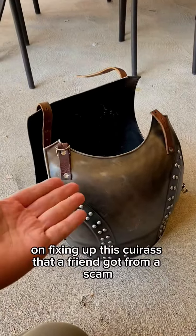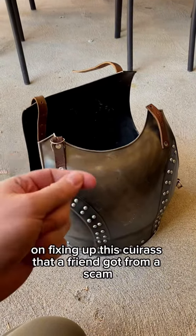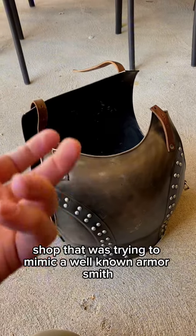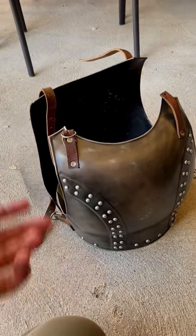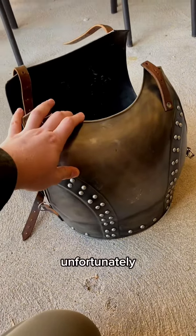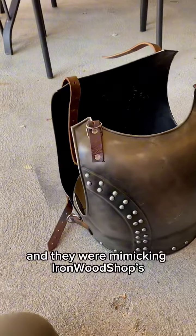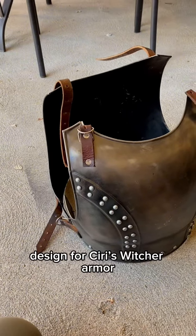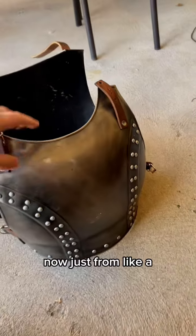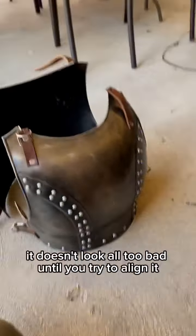Today we're going to be fixing up a cuirass that a friend got from a scam shop that was trying to mimic a well-known armorsmith based in Ukraine called Ironwood Shop. The seller my friend got this from is based in India, and they were mimicking Ironwood Shop's design for the Witcher armor series.